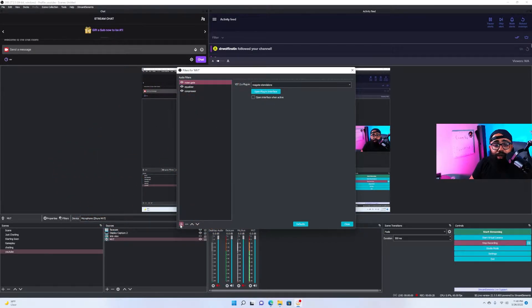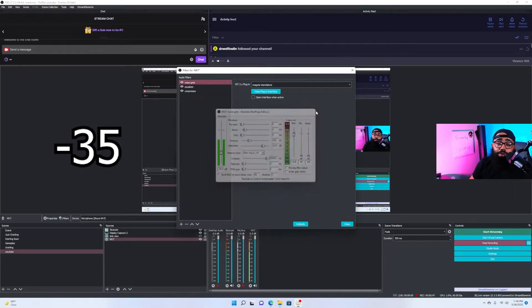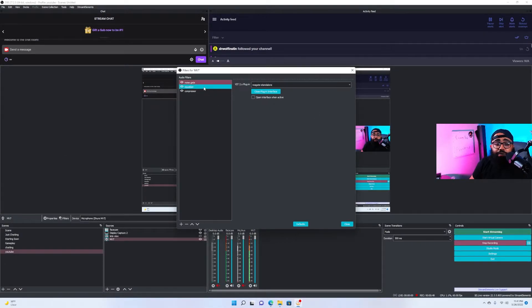First we're going to do a noise gate. Click the little plus sign, add a VST plugin, then scroll down and pick ReaGate. Open the interface — the only thing we're going to change is the threshold slider. I don't put it too high, just enough to remove some background noise. With this microphone you don't really need it too high, so I set it at negative 35. Honestly, you can get away with not using this at all; I just keep it on to be safe.